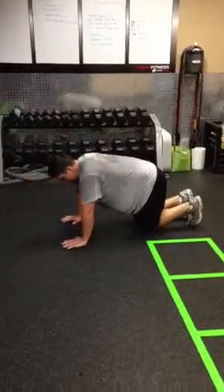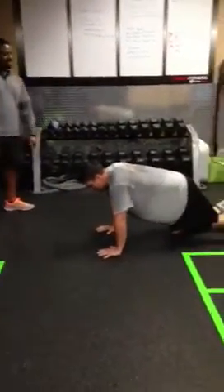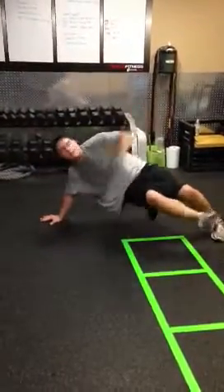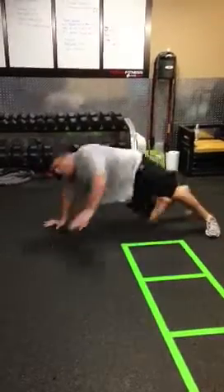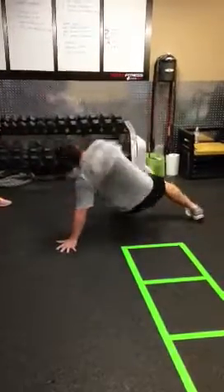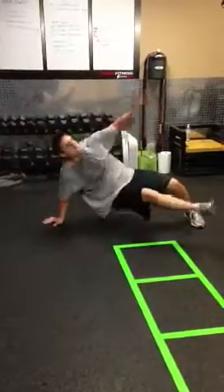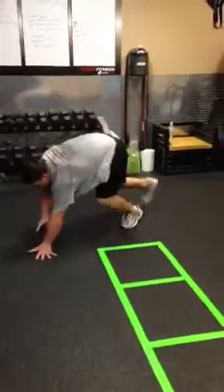The next thing that we have is the 80s flash dance. Bringing your inside leg out, bringing your outside arm up, and your chest needs to go to the ceiling. It's a good full body workout. You're going to do five on each side.